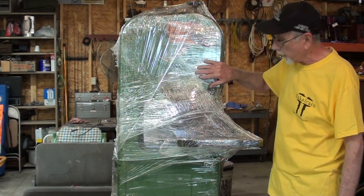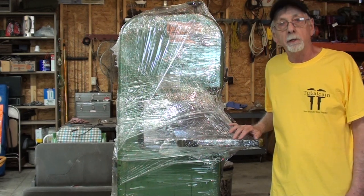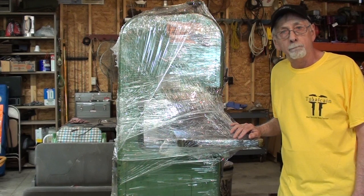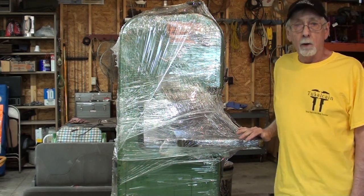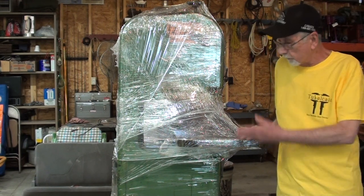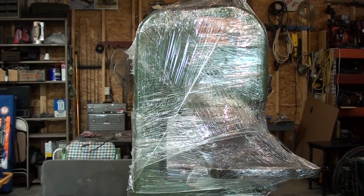Let's start out with this Powermatic 14-inch wood-cutting bandsaw given to me by Matt Krug at Lost Creek Machinery. I'll put his website down at the bottom, so check out his website. He just has a lot of machinery, and he's a good guy. He gave this to me, and I'll tell you why.